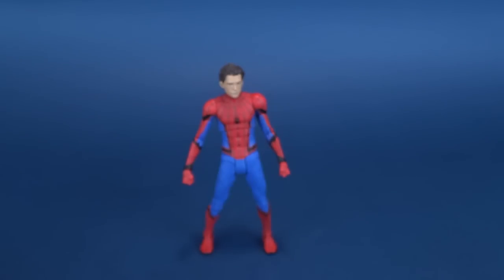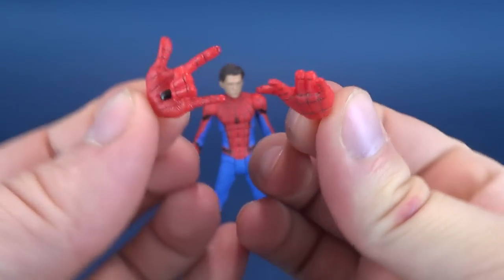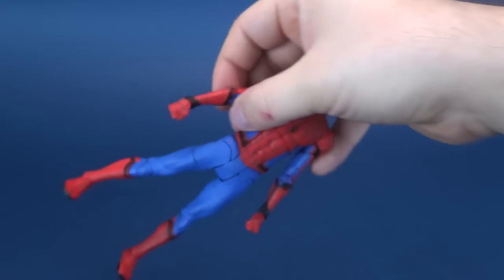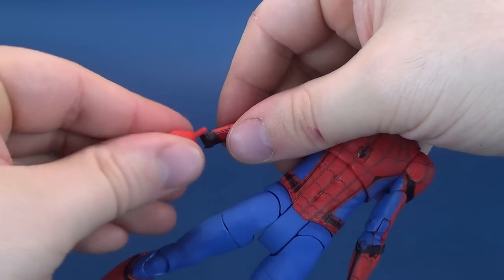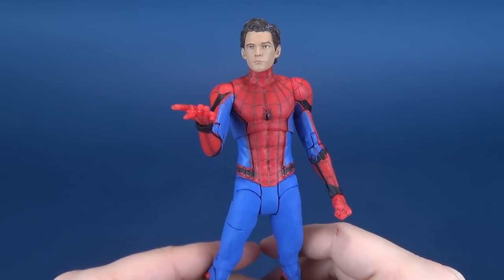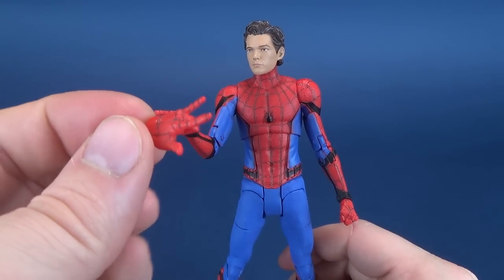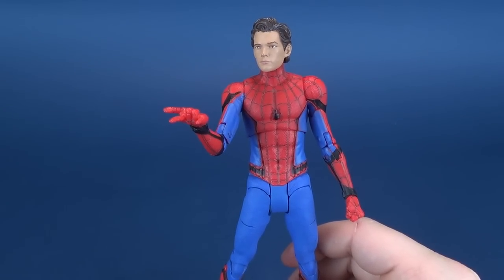The hands get the same treatment of webbing, which is sculpted in rather than simply painted — good job there. Last but certainly not least, Spider-Man comes with his web-shooting hands, all of which can easily be changed out. You simply pull the hand out, replace it — thumbs go in — and you can have Spider-Man shooting the web. It would be sad if they hadn't included the web-shooting hands, but luckily that's news I don't have to report.